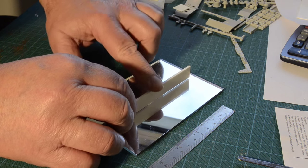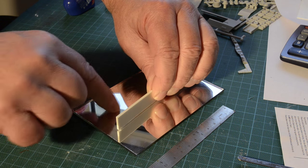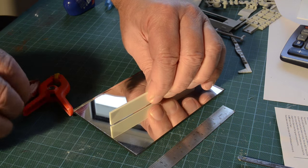A mirror is a handy thing, or a piece of glass, for levelling things up. It's perfectly flat so I'll be using it throughout this bit of scratch building.